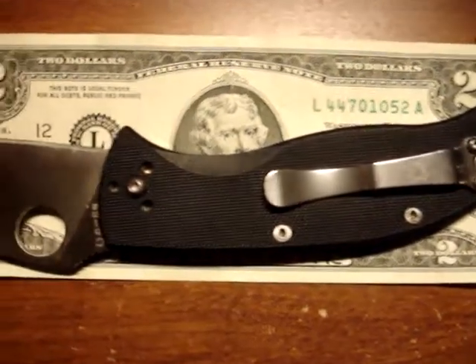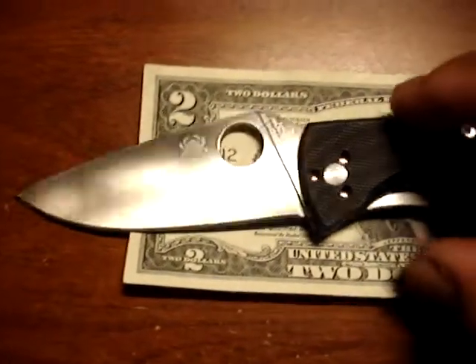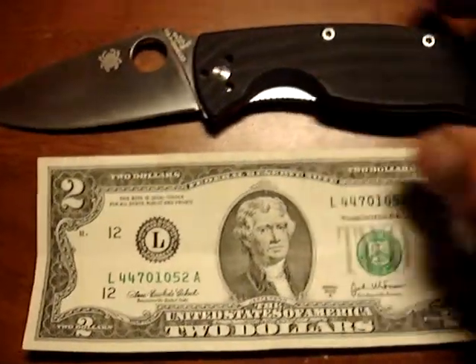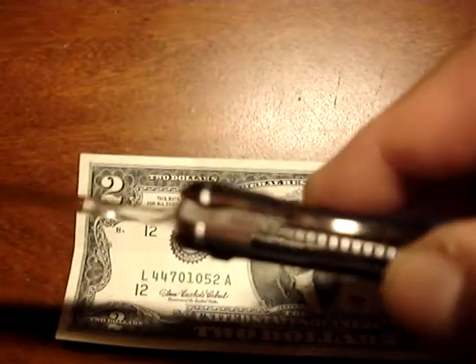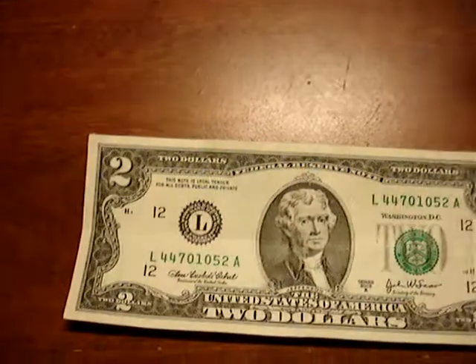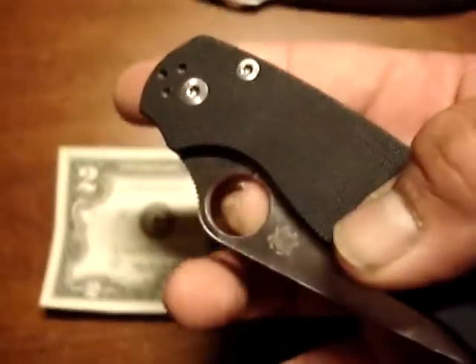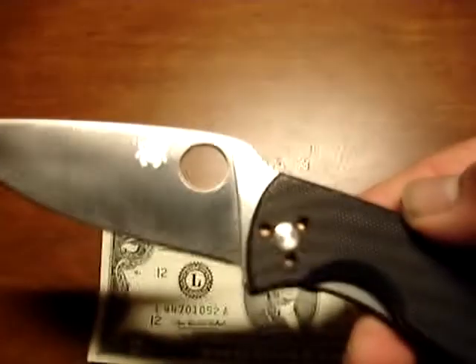I bought the Spyderco Tenacious. After buying it I found out that Spyderco made a whole family of these knives. By the way, it's a liner lock, but it is missing what I like the most — a finger choil. That's all edge right there where a finger choil would be. Remember this guy? My Paramilitary 2 has seen much much use, with the compression lock right there. That's the finger choil that I love so much.